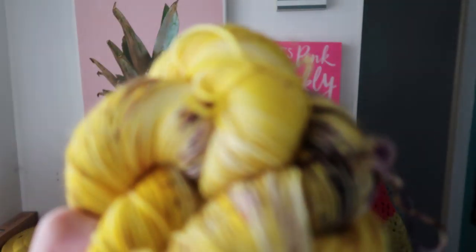Sorry, camera's not really focusing today. Anyway, I'm not getting rid of any of this because I don't like it — I love all of it and want to keep it all — but I can only knit and crochet so much, so I'm going to downsize a little, and that way I have room to buy more the next time I come to a festival.